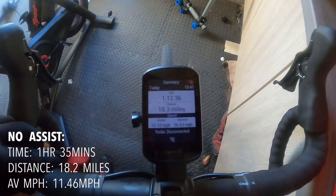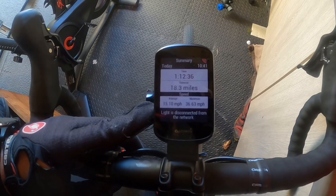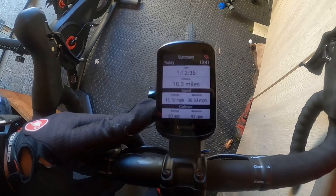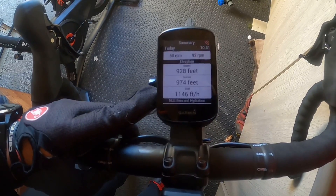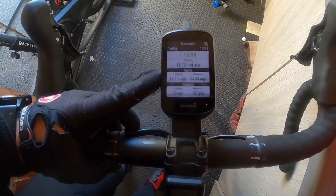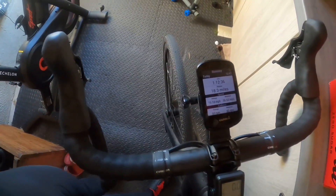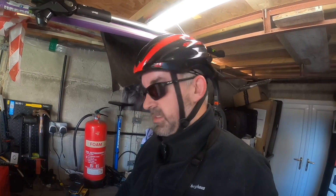Made it. Full assist lap stats: 1 hour 12 minutes 36 seconds, 18.3 miles, averaging 15 miles per hour, maximum 36 mph, 928 feet of climbing. That's a lot quicker. The assist definitely benefits you — it feels a lot easier and you can go faster.